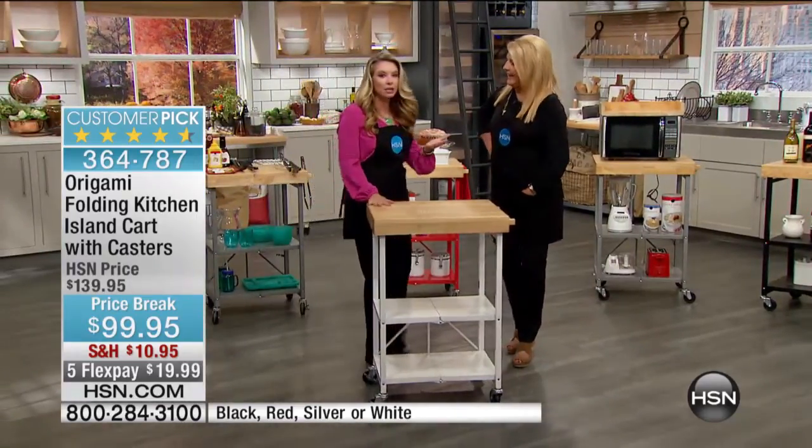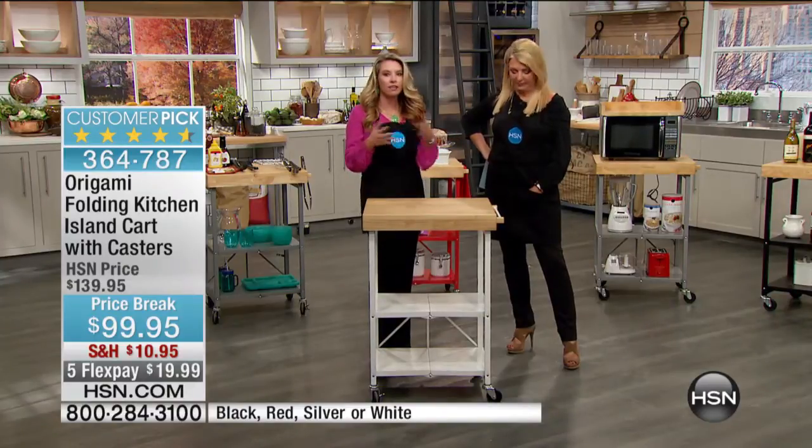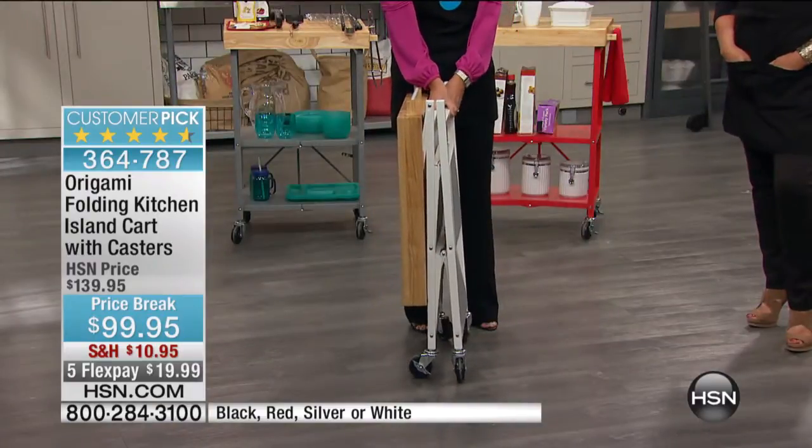I am so excited to have this back because we haven't had this on in six weeks. For us to have all of the colors is really just remarkable. One of the things that I love most about Origami is you're getting quality with zero work. It comes to your door fully assembled — you do not need any tools, anything.